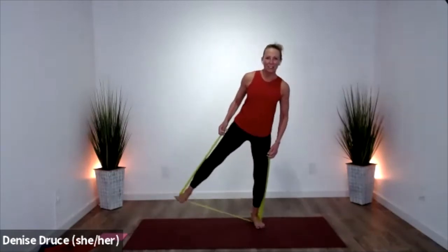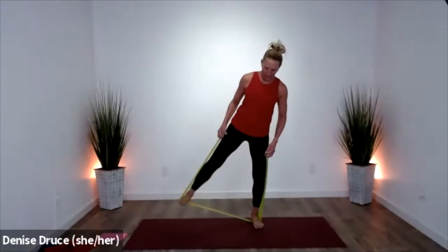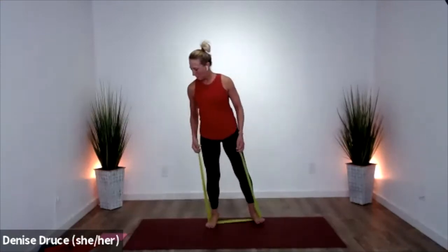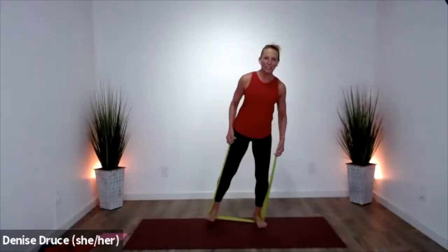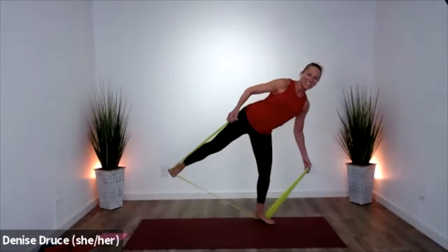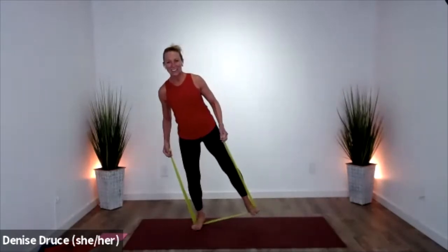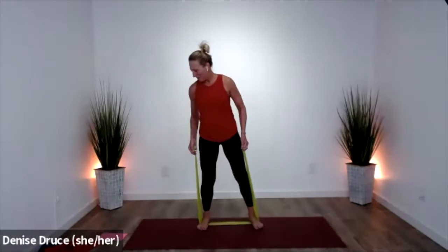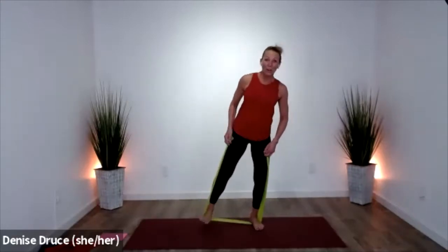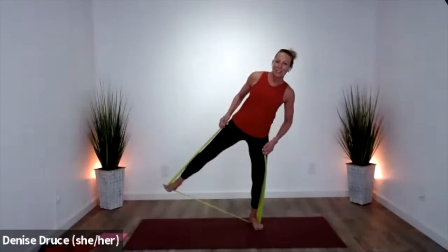Keep that going — slow and strong. Sometimes slower is harder, right? Hold it out for three — so here's your balance: three, two, one. Stand on it — three, two, one. Stand. Go back to singles — you should really be feeling those outer hips right now. Pull and pull — four, three, two.